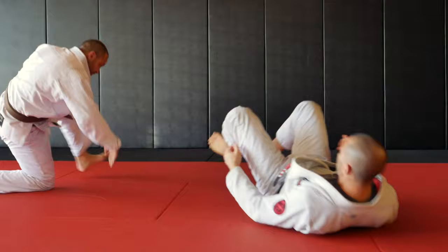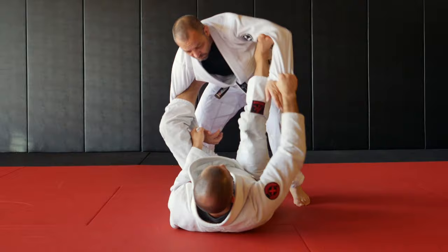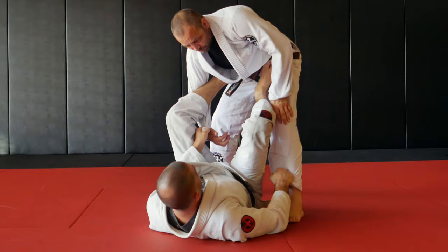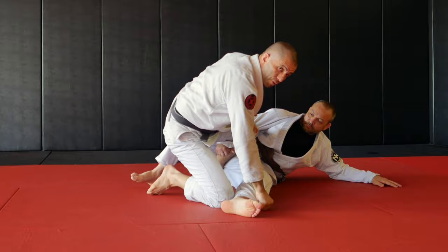Second option, we have a basic tripod sweep. I force the guy to step close to me so I can grab the leg. I drop my foot to the hip, and with the lasso I hook behind his knee. So we have a basic tripod sweep — push on the hip, pull his leg, I'm blocking both legs, and I come on top for the sweep.